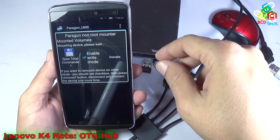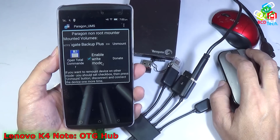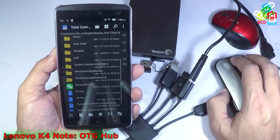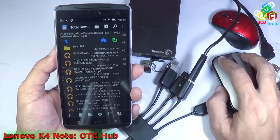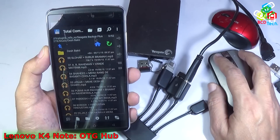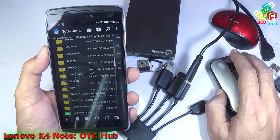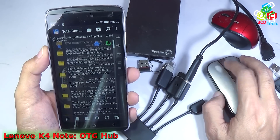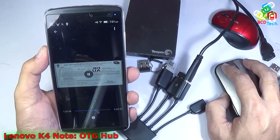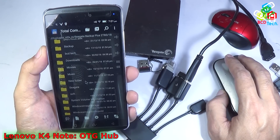You can see that all devices are detected. Let's see whether the mouse is working. You can see that the Seagate drive is detected as well. Now let's try to play some music — you can see that it is working. I can directly use this hard disk with this Lenovo Vibe K4 Note. There is no problem while mounting and using this hard disk with the help of this USB hub.